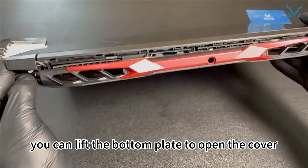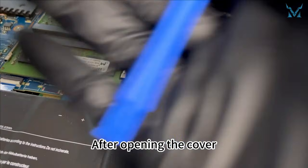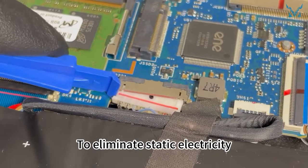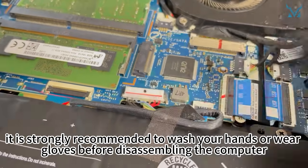Then you can lift the bottom plate to open the cover. After opening the cover, use a spudger to unplug the power cord, and then press the power button for 15 seconds to discharge. To eliminate static electricity, it is strongly recommended to wash your hands or wear glove straps before disassembling the computer.